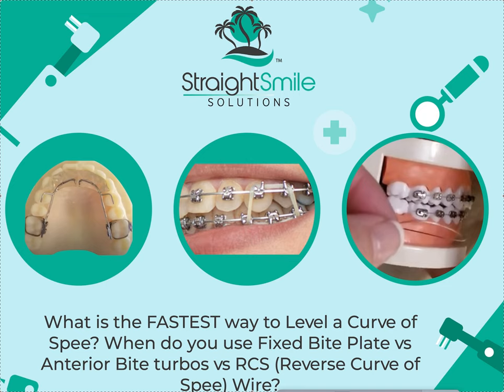The fastest way — a lot of it depends on whether the patient is growing or not. If the patient is growing, I prefer to do the fixed bite plate with the posterior box elastics. Or if the patient has overjet — if you have overjet and you're biting back here, anterior bite turbos are only going to project like a millimeter or two, maybe four at max, whereas this can go 10 millimeters back. So it works better for overjet cases or cases with crowded incisors. Box elastics and bite plates work really well in growing kids.